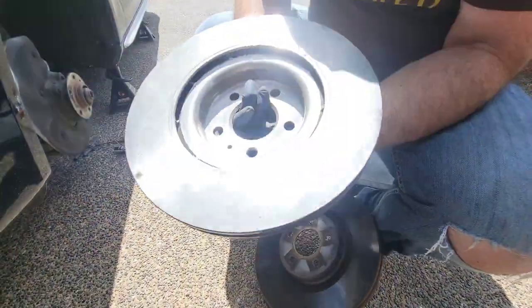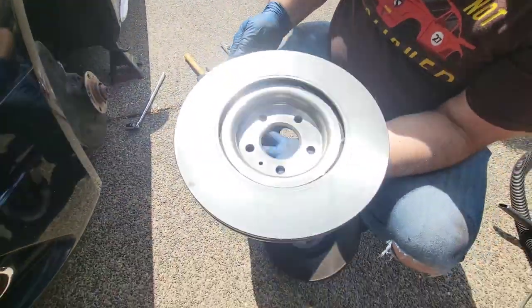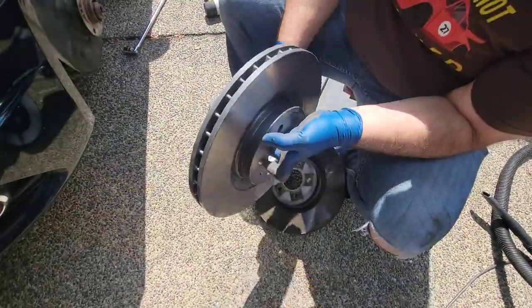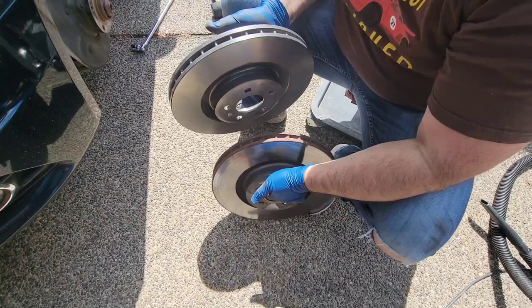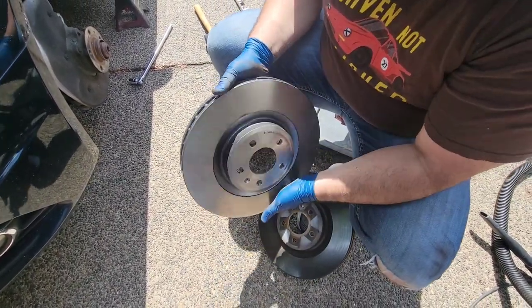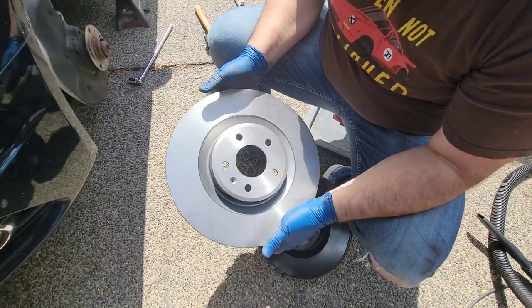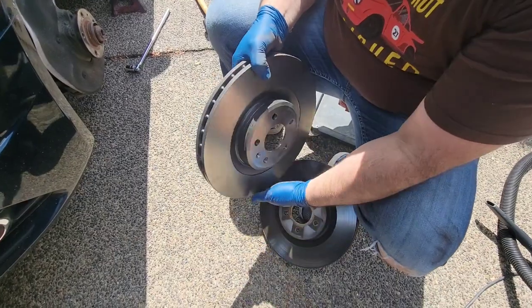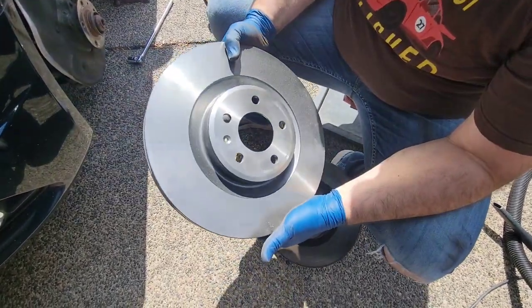When you look at the construction, the vanes on the Brembo are done a lot better. They're significantly heavier too — probably a solid pound more than the Mayle. That means a lot more heat capacity before they start overheating like the old ones did, so this is definitely a worthwhile upgrade.